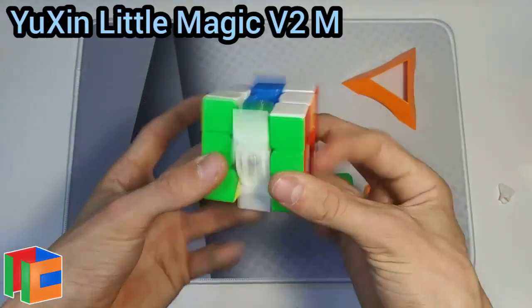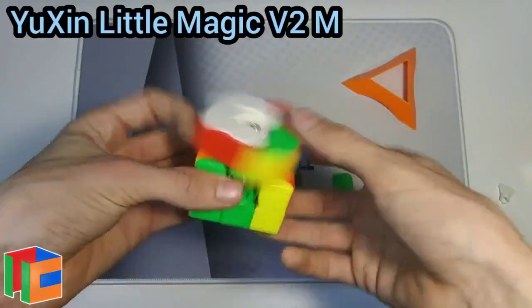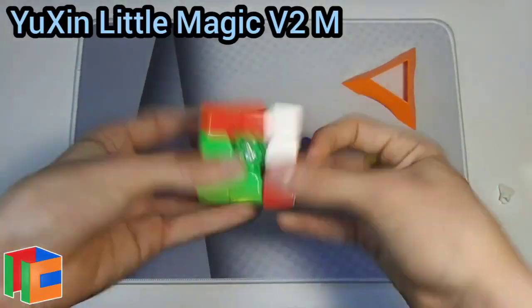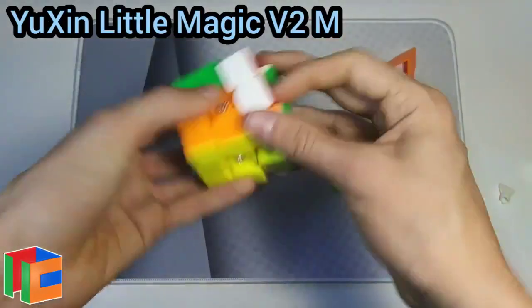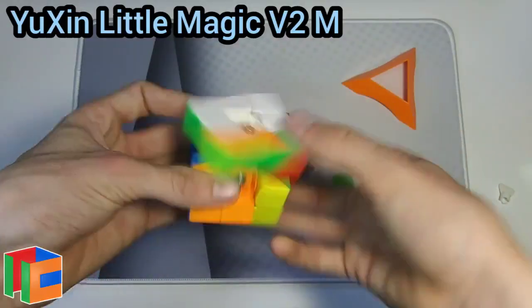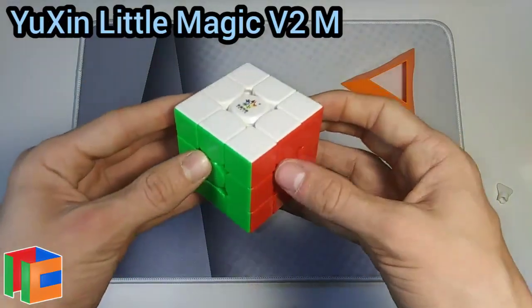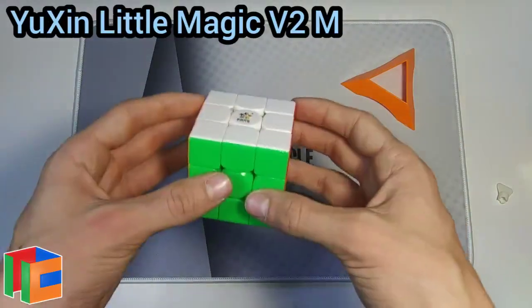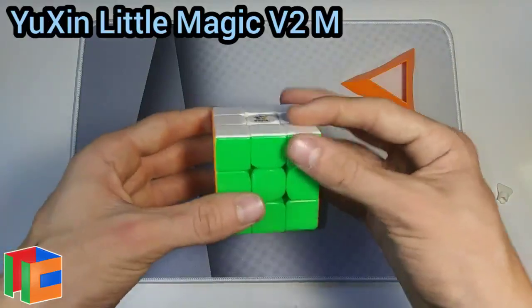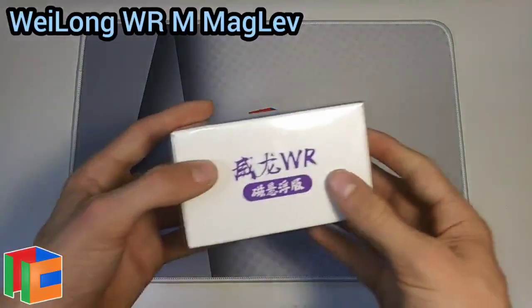I'll probably put in some DNM and Lubicle Silk. As for now, this cube doesn't necessarily impress me, but it doesn't make me regret spending my money on it — I think it has some potential, it just needs some breaking in. I really like this glossy plastic. I'm glad a lot of cubes are still sticking with this type and not switching to frosted, because frosted plastic is very slippery and I really like the grip and look on glossy cubes.